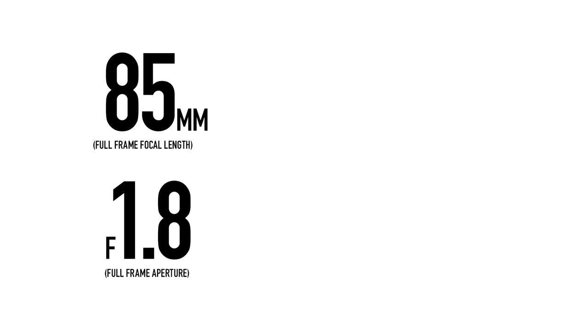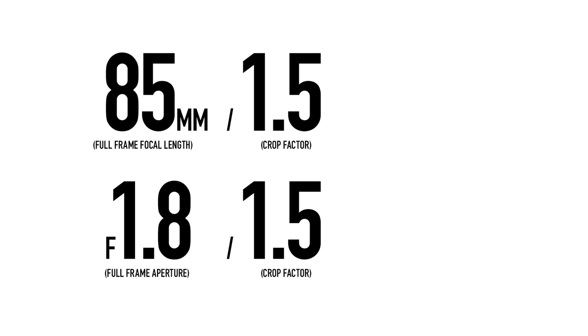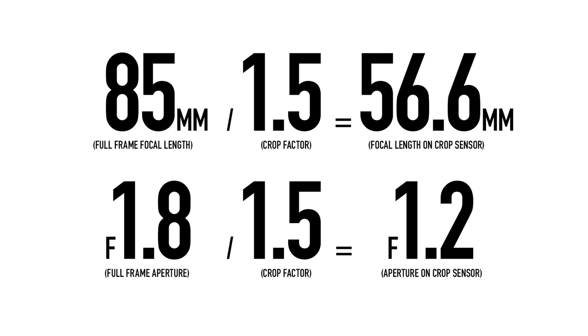There's one thing you can do to compensate: multiply your crop factor by the aperture. For example, to mimic a full frame 85mm at f/1.8, you need something like a 56mm f/1.2, because 1.2 times 1.5 equals 1.8. To make the math simpler: an image taken at 160mm f/6 on full frame requires a 100mm lens at f/4 on a crop sensor camera. Because all lenses and cameras are different, you'll never get the exact same photo, but this is the closest you'll get with a crop sensor.